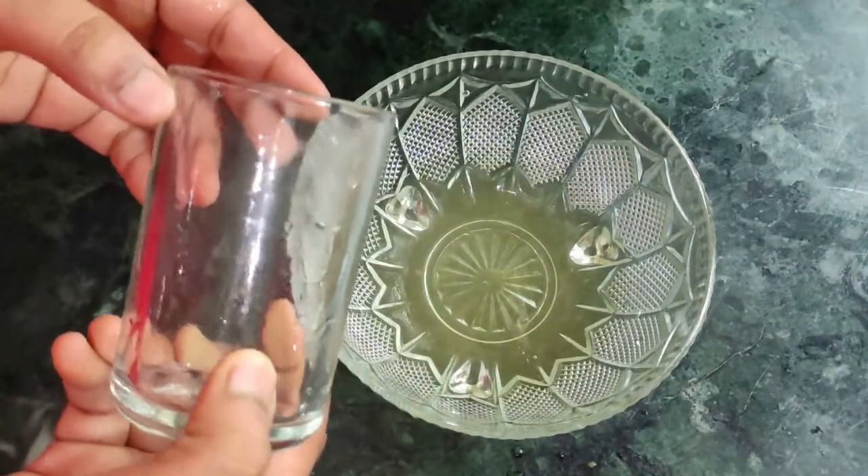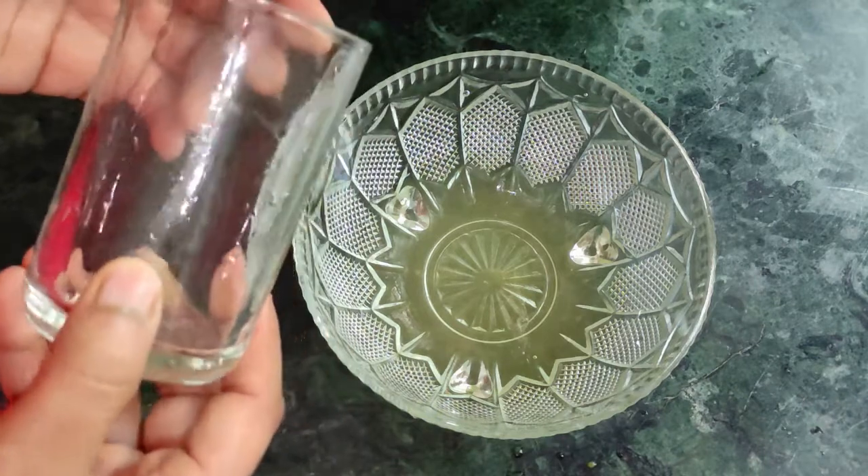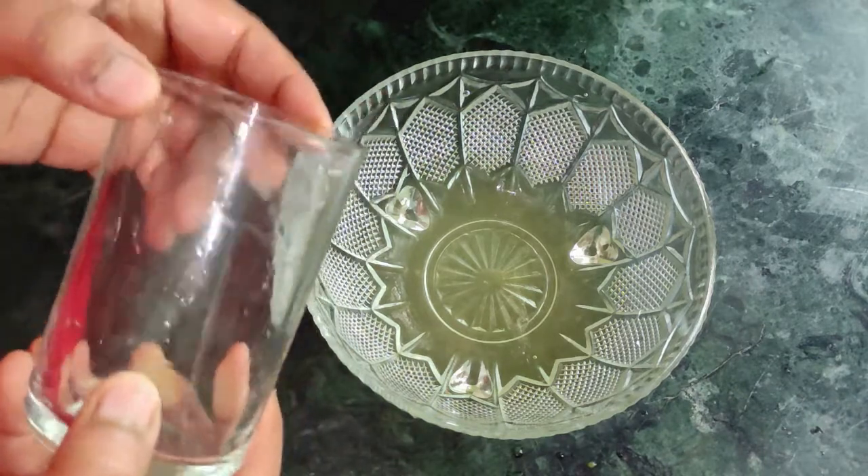Okay friends, if you have a glass with a label or mark, you can remove it this way.